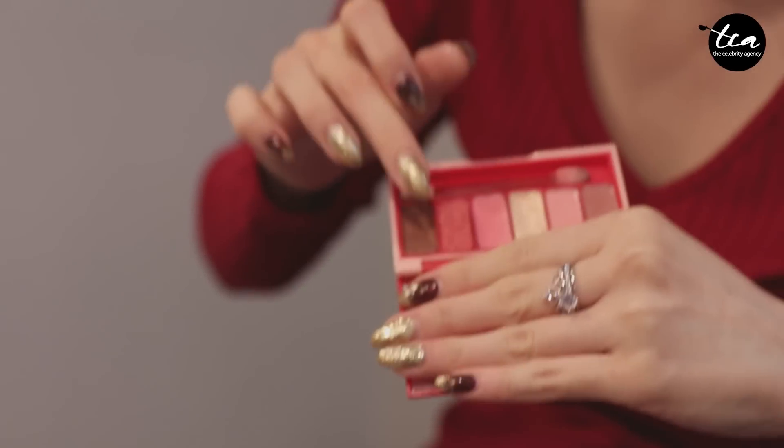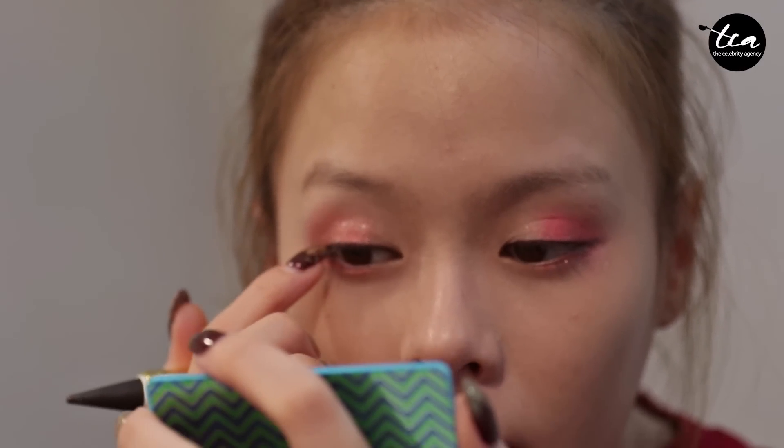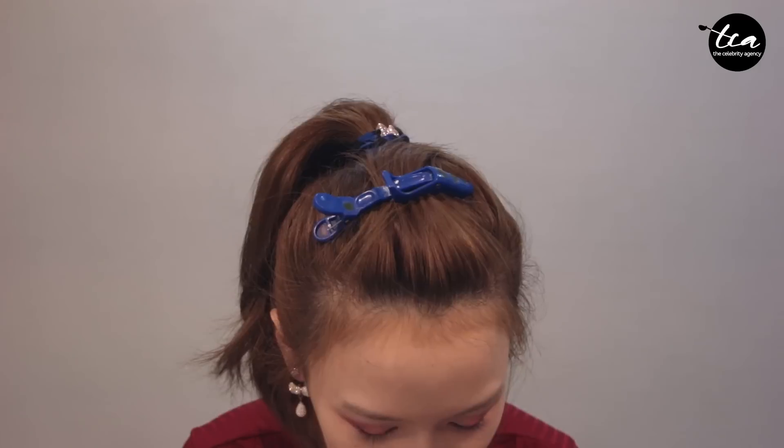The next color, apply something towards the darker shade. Make small dots on your lash line. I like to drag the line down because it makes me look like I have innocent puppy eyes.